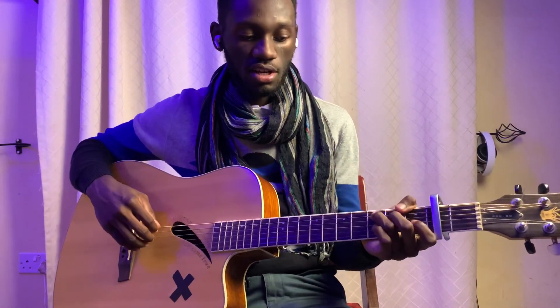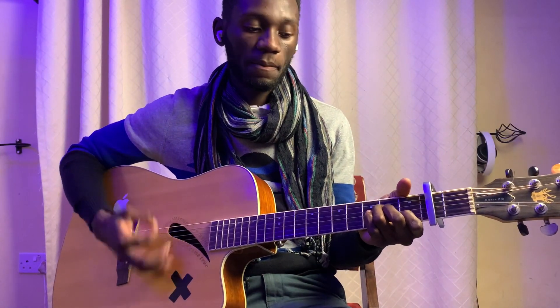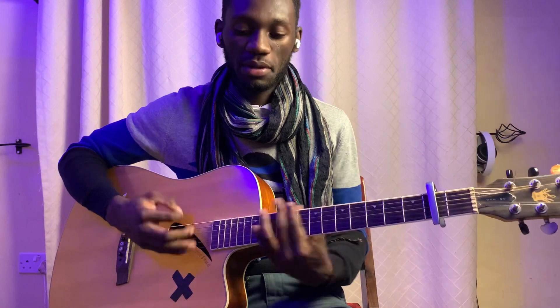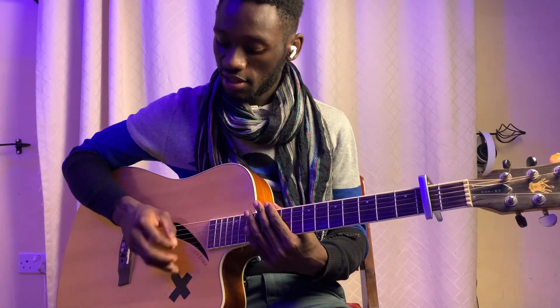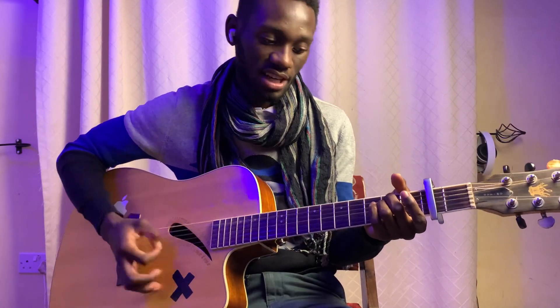So that's your verse. The beginner player is going to be playing C to E minor, and then A minor to G. So C to E minor, A minor to G. And you're strumming down.